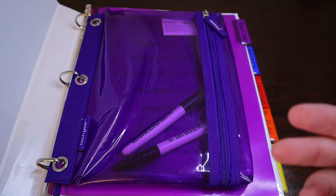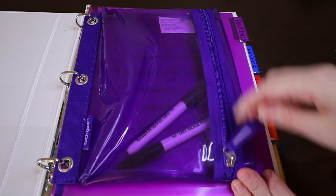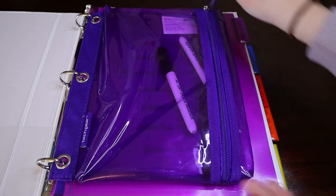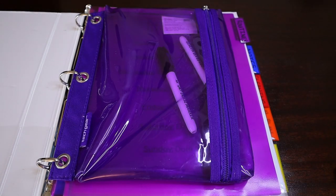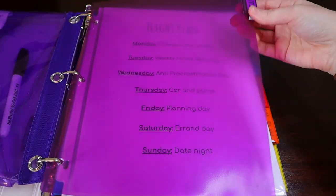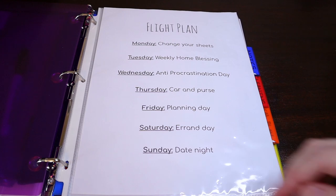So the first thing you'll see when I open my journal is this pencil pouch. I got it for a dollar and I use it to keep all my dry erase markers since mostly everything in this binder is in sheet protectors. I also bought dividers to help keep things organized. This section is all about routines and here is my flight plan for the week, but I will break all these down in the coming pages.